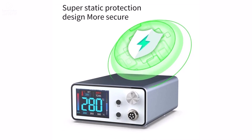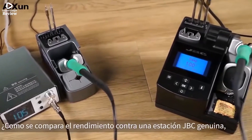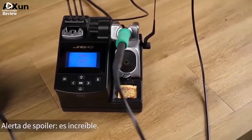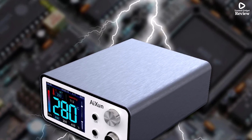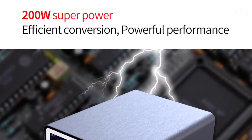It also includes safety features like automatic power compensation and fatigue operation reminders, making it perfect for long work sessions. If you want a reliable, fast, and intelligent soldering station with advanced safety and temperature controls, the Aishuan T3A is an excellent choice for both professionals and serious hobbyists.